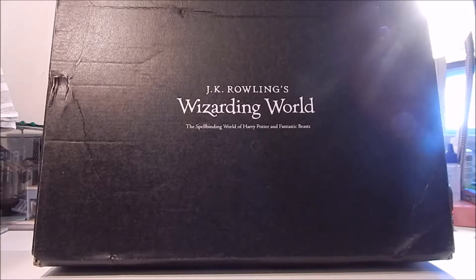Hi guys, it's me Ty and I'm back with another Wizarding World unboxing. Here I have September 2017's crate and I'm not quite sure what this month's theme is supposed to be. I guess we'll just have to check it out and see.